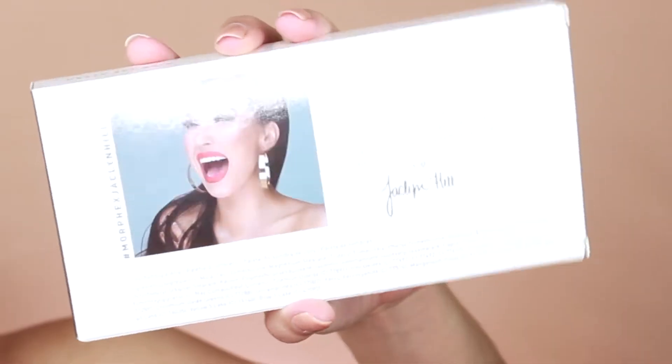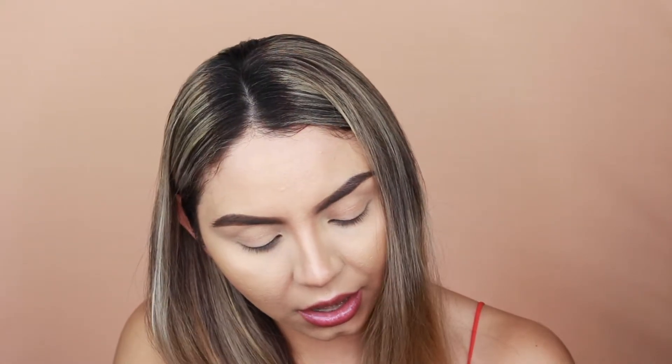This is the box the palette comes in — white with silver designs. The packaging is really nice. On the back they have the ingredients listed, but it looks like a sticker placed on top. I'm actually trying to take off the sticker, and it looks like there are ingredients listed underneath it too. So I don't know if the original formula was different and they created a new formula for the shadows — that is a possibility. I'm having a hard time taking off the sticker, so I wouldn't be able to tell you the differences.